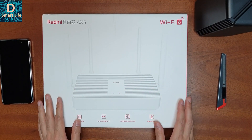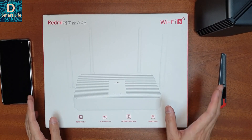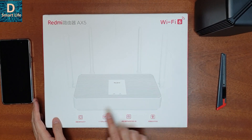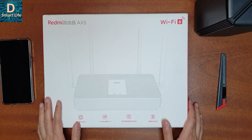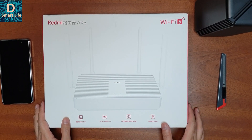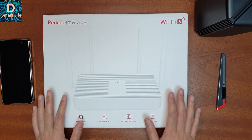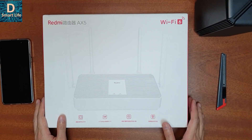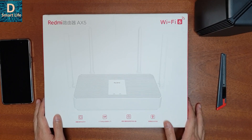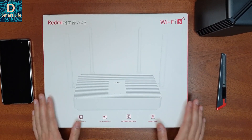Coming to this device, the box itself is very big because it has four external antennas. The specifications are almost similar to the AX1800 in every aspect. It also has the Qualcomm five-core processor — that is a quad-core processor plus one NPU. The supported speed is 1775 Mbps. It also has four independent signal amplifiers, and another good thing is that it will support mesh networking with the AX3600 and the Xiaomi AX1800.